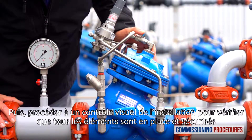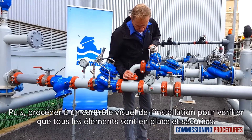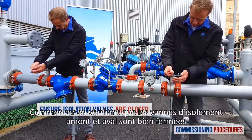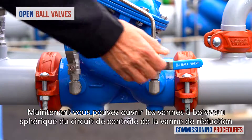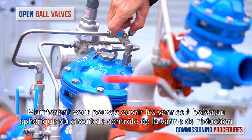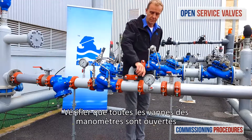Next, observe the station's installation and make sure that all parts are firmly secured and in place. Proceed by verifying that the upstream and downstream isolation valves are closed and that you have typical upstream pressure. Now, open the ball valves on the pressure reducing valve's control trim. Next, ensure that the service valves on all pressure gauges are open.